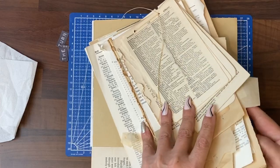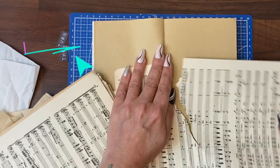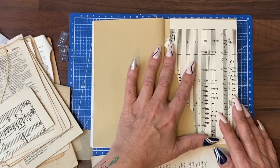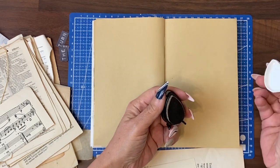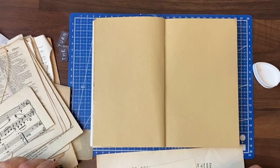We've got our tear book again and this time I'm going right to the back to get some music score. I'll tear it along an edge, basically covering one page. I'm going to try the Memento Toffee Crunch to stain the edges of this page.